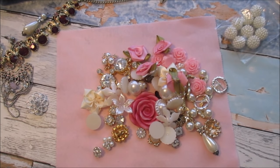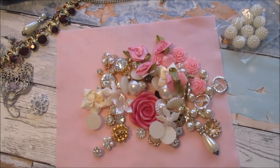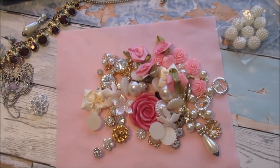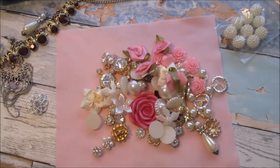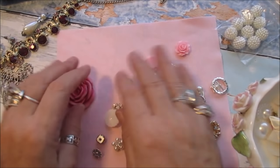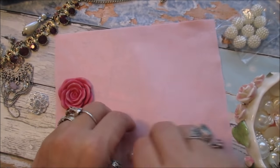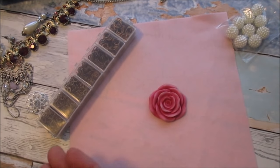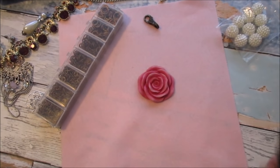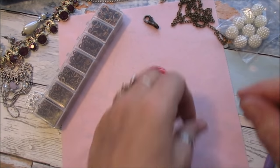I was fishing about in my box because I thought I had a little dish — this one will do just as good. I've got a couple like this, sorry if it's bouncing about. The idea is to pop everything in my little dish to start with. I'm starting with a piece of felt. I need a bit of chain — I've got my claw and my bit of chain — yes, that's going to be big enough.